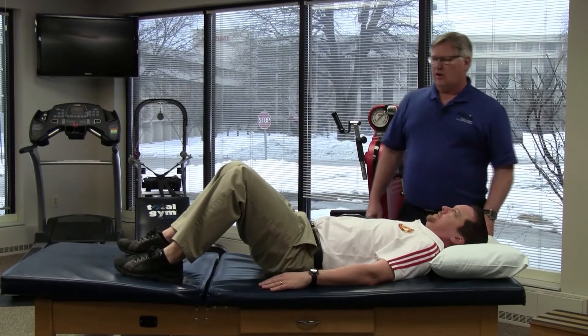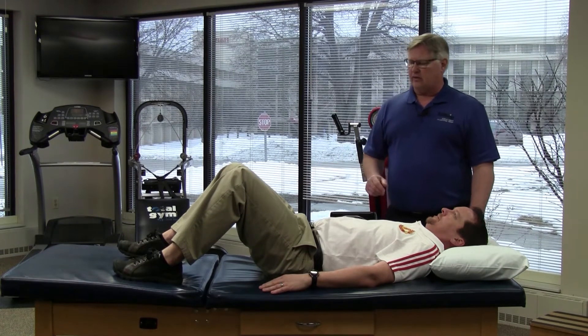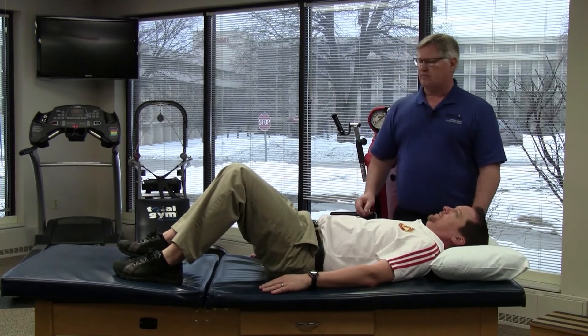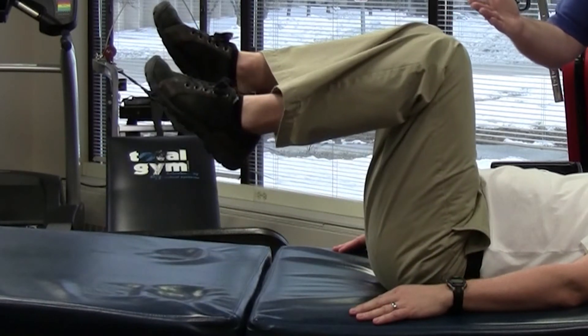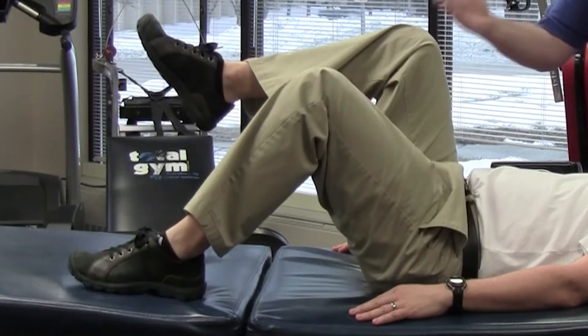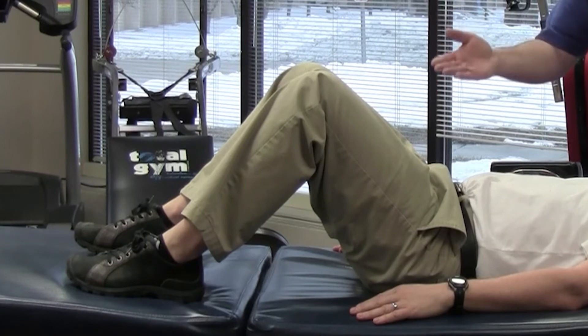This exercise is called the bent knee leg lift. We begin lying on the back, knees bent, feet flat on the ground. We're going to stiffen or tighten the abdominal muscles. Lift one foot just a few inches off of the floor, hold. Lift the other foot just a few inches up, hold. One foot back down, the other foot back down. And then we just continue alternating up and down.